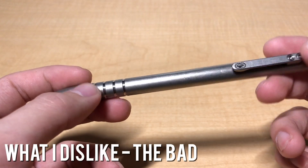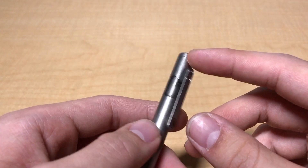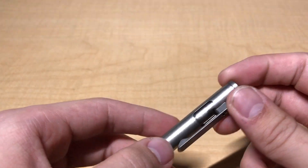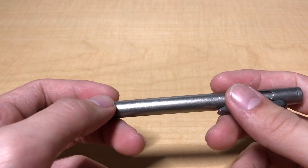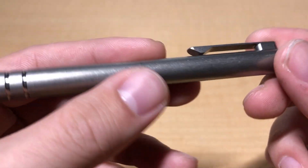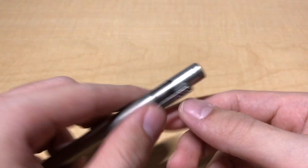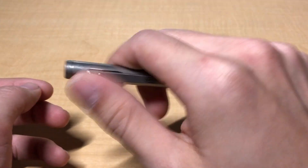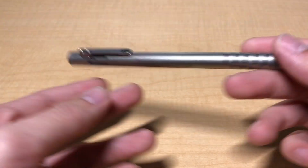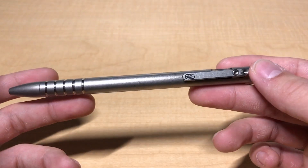Now let's talk about what I don't like. There's a specific way you have to actuate this pen, and there's even a video on the product page showing it — telling you not to actuate the pen in any way other than pushing down to activate and pushing down again to disengage. Realistically, that just isn't going to happen in daily use, and what eventually occurs is that you get hairline marks in the titanium from where the clip brushes against the body. If you flick it like I do, it's definitely going to mark up the titanium a bit.